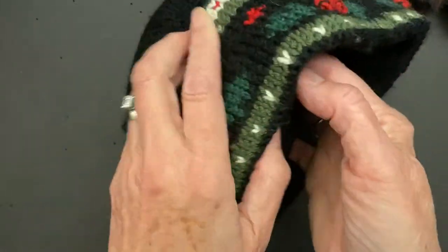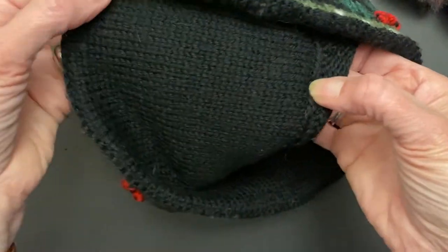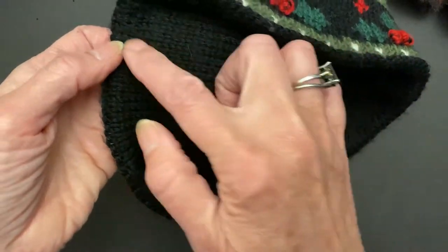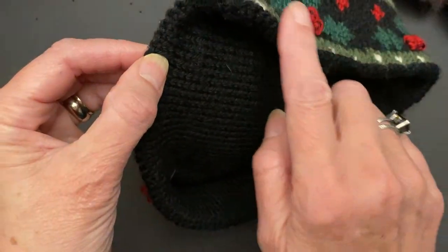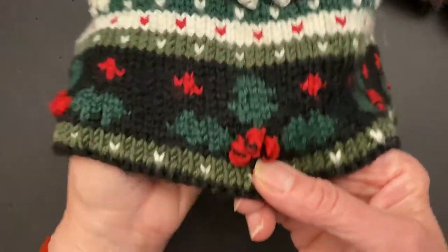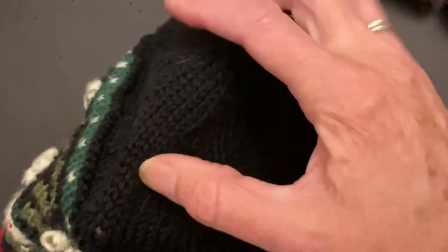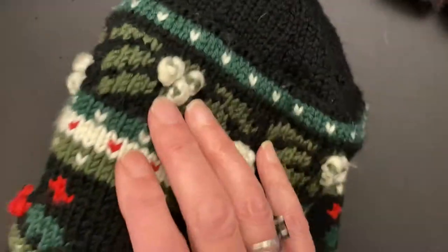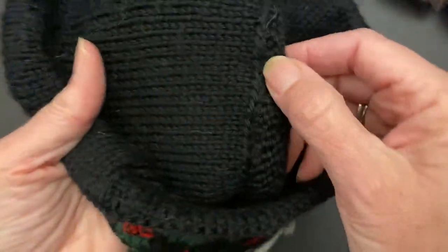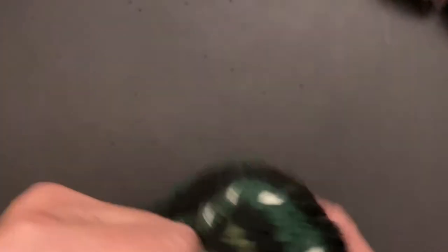It has been totally lined — I started here and knitted this way, then did a purl turning round, then did another purl turning round here, then did the top part, and then came back and whipped this in on the inside. So it's a nice little hat. It keeps your ears warm.